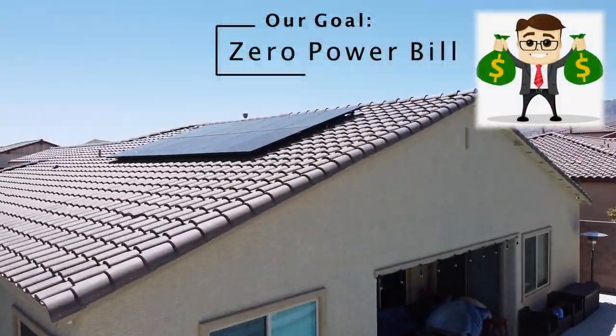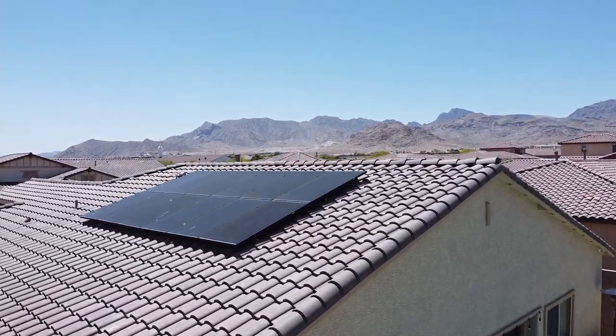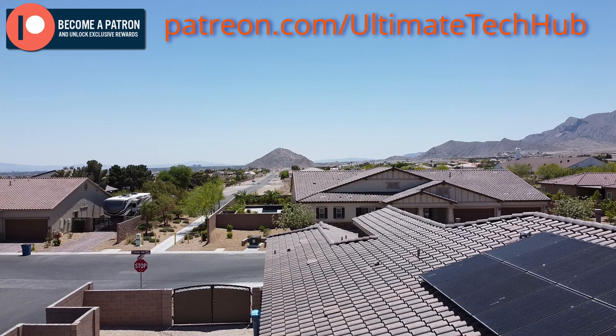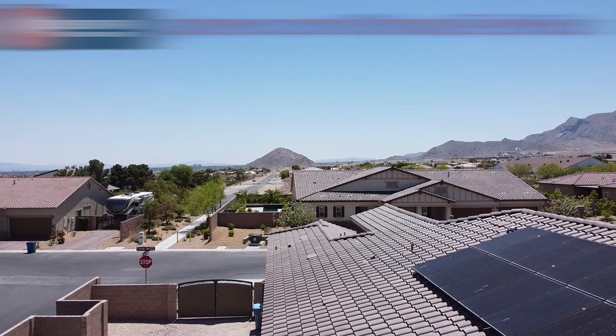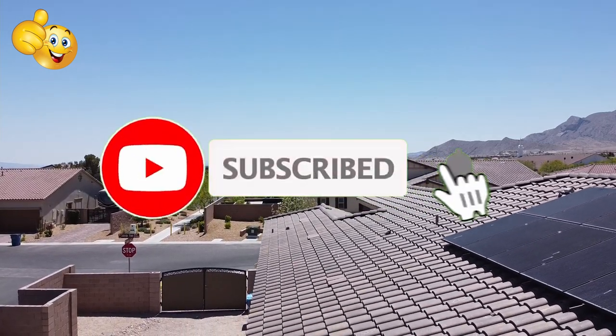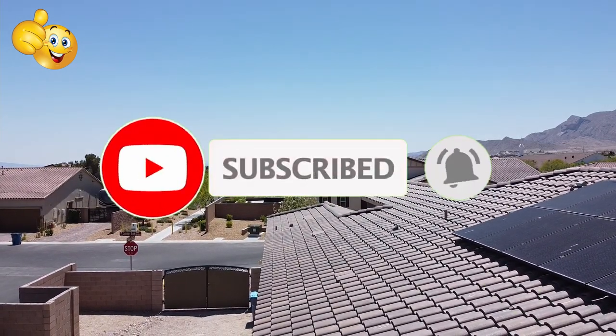This video is part one of a two-part series and we designed it to be educational and entertaining. We hope you enjoy it. Remember, if you like this video give a thumbs up and share it, and make sure to hit that subscribe button — it's free.